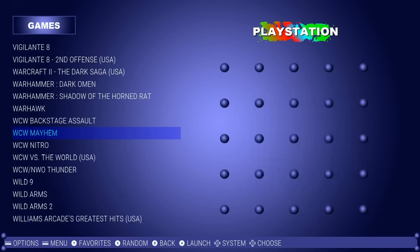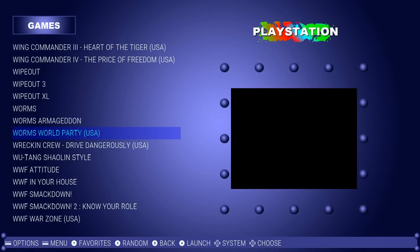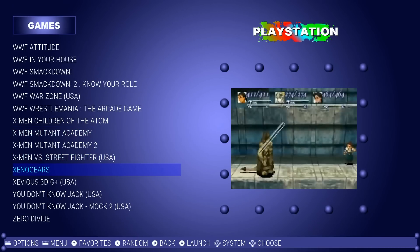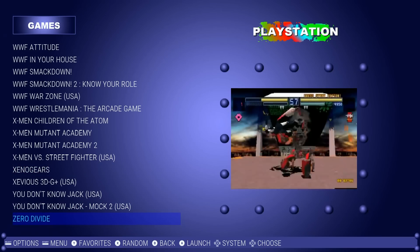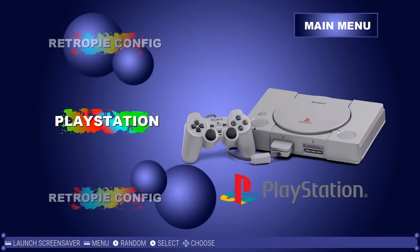Vigilante 8 both versions, wrestling games, all the Wipeout games, WWF — more wrestling — X-Men, Xenogears and X-Divide. I was scrolling fast, that's why the videos take a second to load. There you have it.